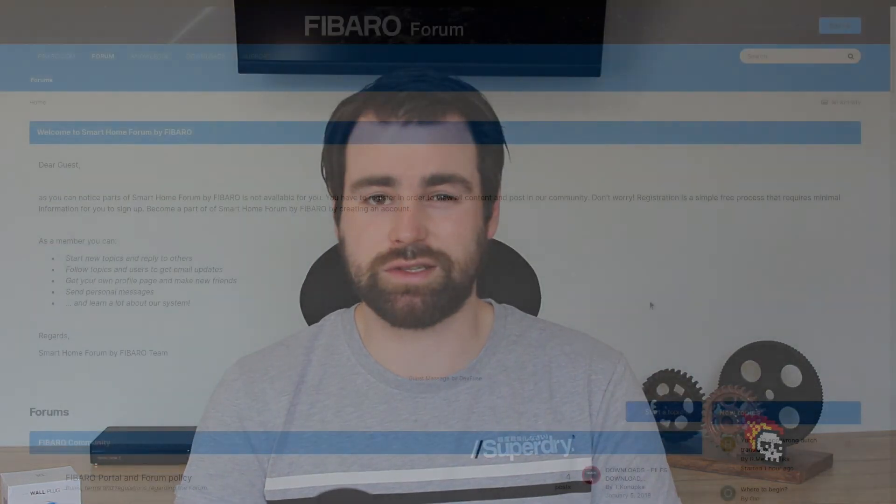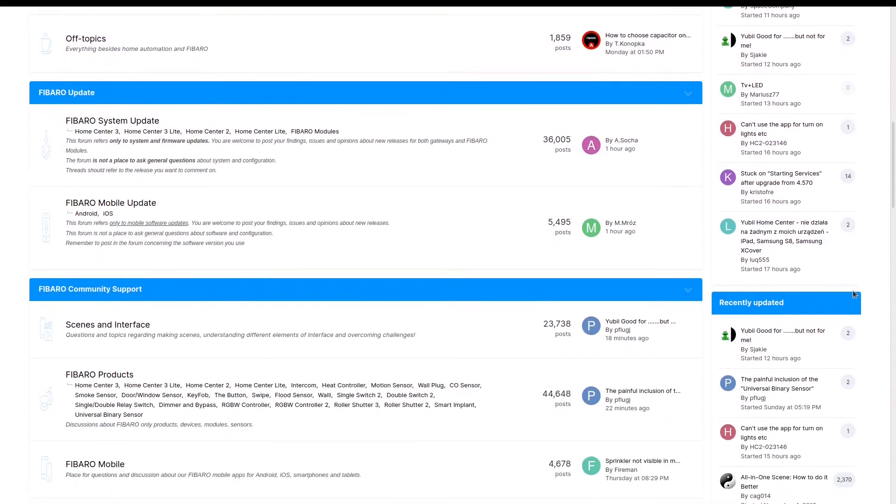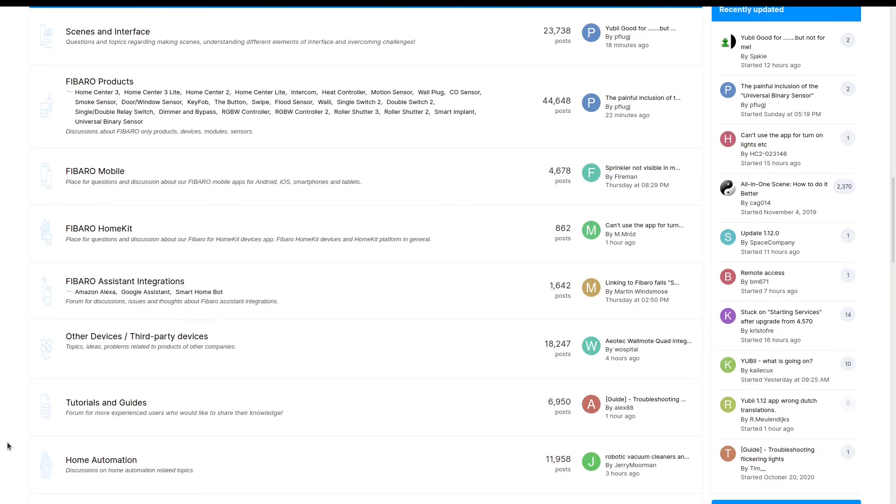Fibaro products have that little bit extra attention to detail that you might not get with another device. If you haven't already watched our video on the Home Centre 3, I'll link to it — it goes into the amount of support available with Fibaro products. Not only do you get very good support from Fibaro directly, but there's also a massive forum they host full of IoT enthusiasts who are very helpful if you're having any problems. They've also created some really interesting and exciting ways to use these devices. If you have any questions, put them in the comments and I'll try to answer as much as I can.